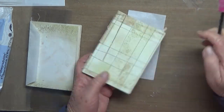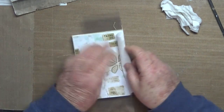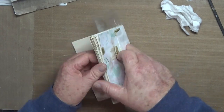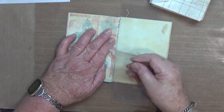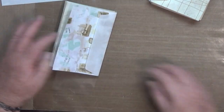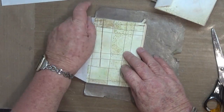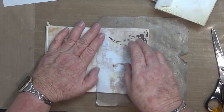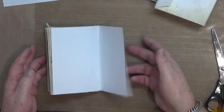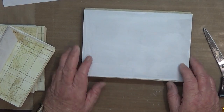You'll see here I've got the acetate between the signatures. It's just a production line with these little ones. Now peeling off that acetate — it really helped. So if I can give you any piece of advice, that would be it: use the acetate between your signatures. There we go — the four smaller ones done and the two larger ones done.